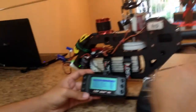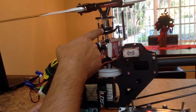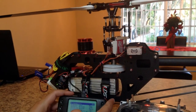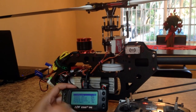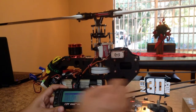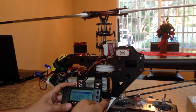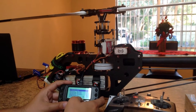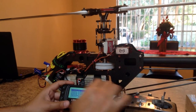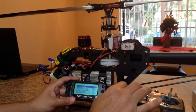Next step is cyclic travel — that's the maximum travel your swashplate will have. 170 is fine for me. Exponential is up to you; I remove it, put zero, and run exponential on my radio. Pitch acceleration is basically pitch pump — it gives you a little more pop when you use your collective. To my taste, 12 works great. If you want a linear feel, you can use zero.